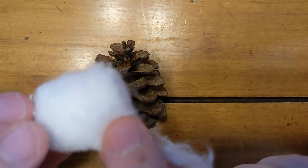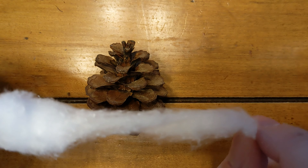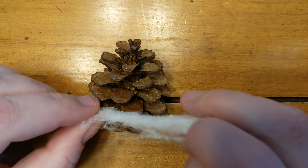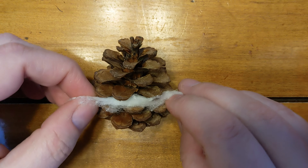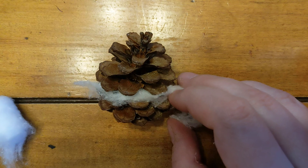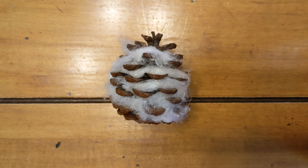Take a cotton ball and unravel it. Take the pieces of cotton and stick them in between your pinecone — this is going to look like feathers. Here's what your pinecone should look like.